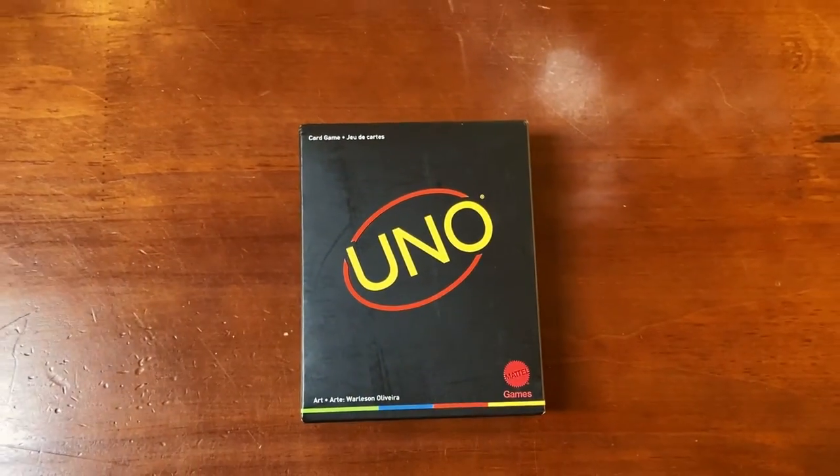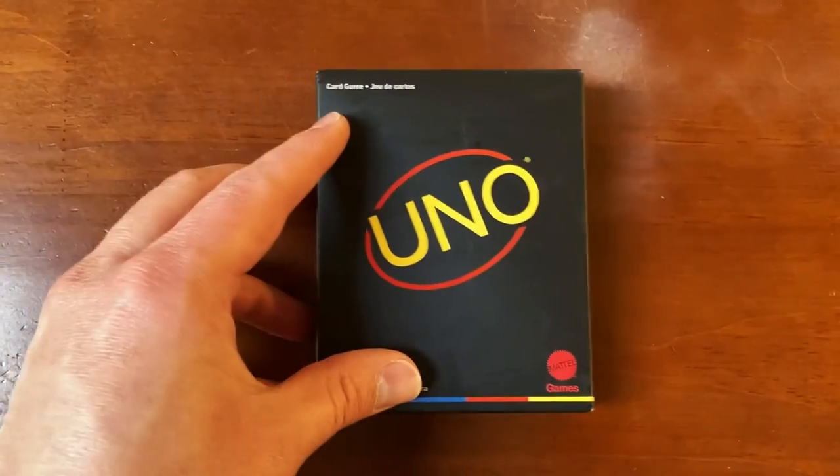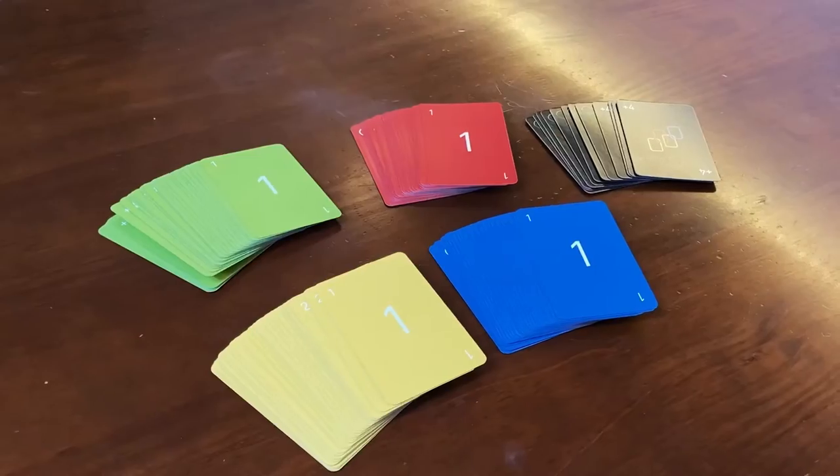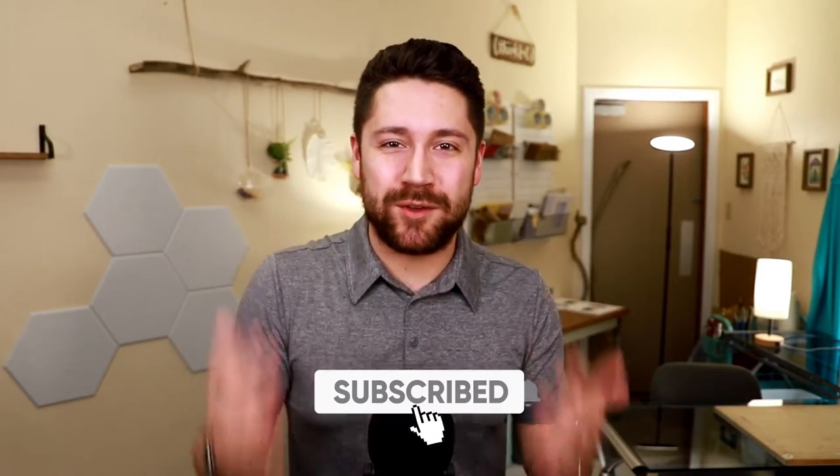Hey guys, Denver James here and today I'm going to be reviewing the UNO card game Minimalista version. I'm going to be breaking down how it works, what's great about it, what's not so great about it, and my overall thoughts on the card game. If you'd like to see more review videos like this one, please be sure to subscribe to the channel so you don't miss a single upload. Let's talk about how the game works.